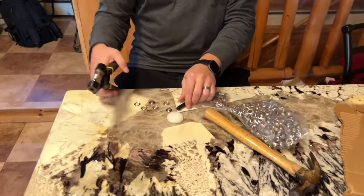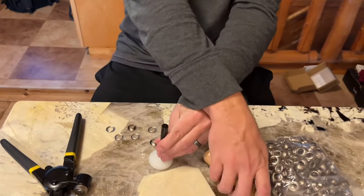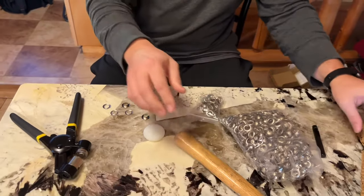The other item it comes with is this punch. If something is a little harder to crimp down, you can just take this, use the hammer, and give it a little knock and it will make a perfect size hole for you. I'll show you both ways here in a second.